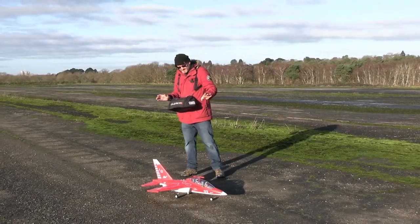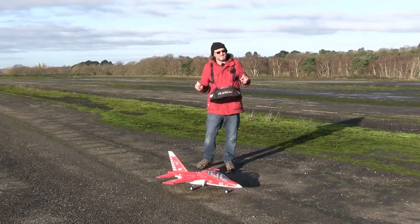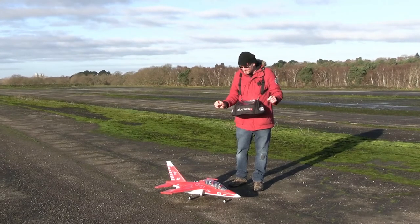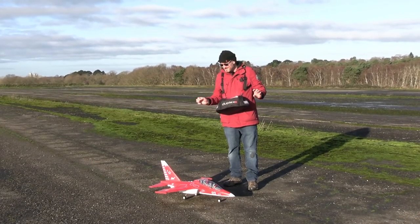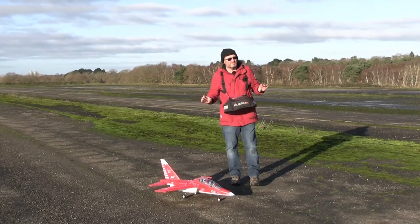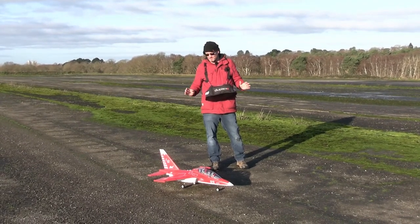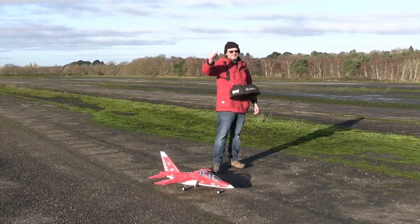But for a first flight I'm quite impressed. I've got to be honest, I don't know how many more of these models actually exist on the market at this point — they've been around a while, and I suspect we might be seeing the last few available on MotionRC. But what a lovely, lovely aircraft. I'm quite chuffed I got one and I'm going to enjoy flying it. Cheers guys!